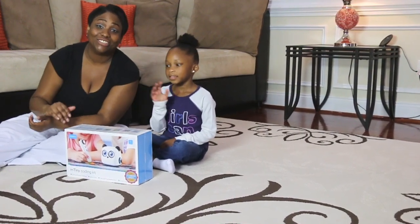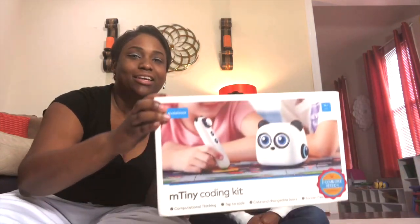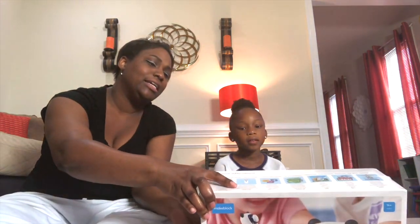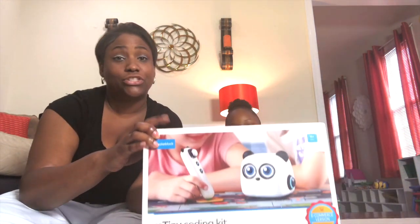Hi everybody! Today we have this very cool package that came in from MakeBlock. MakeBlock makes this very cool robotic toy called M-Tiny. M-Tiny is all about teaching STEAM education and this robot is perfect for kids ages 4 to 8.